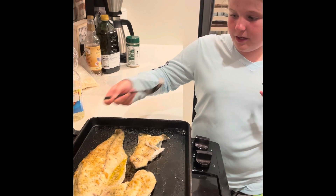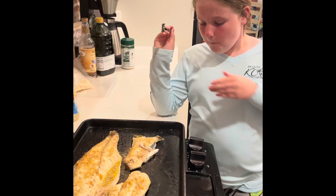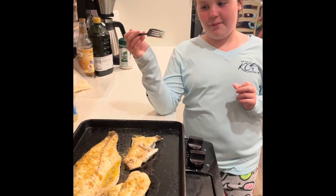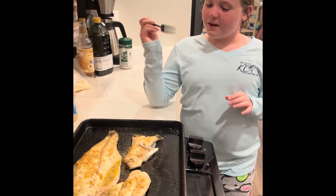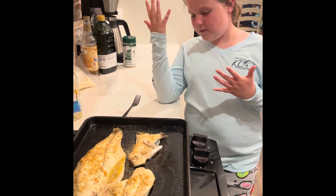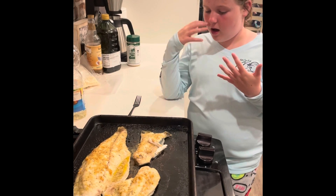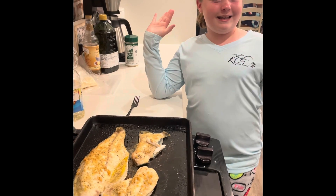I'm going to try a little piece of the red fish. I might have a favorite here. So we're going to start with the red fish. Very good. It is delicious. I rate it a 9 out of 10.